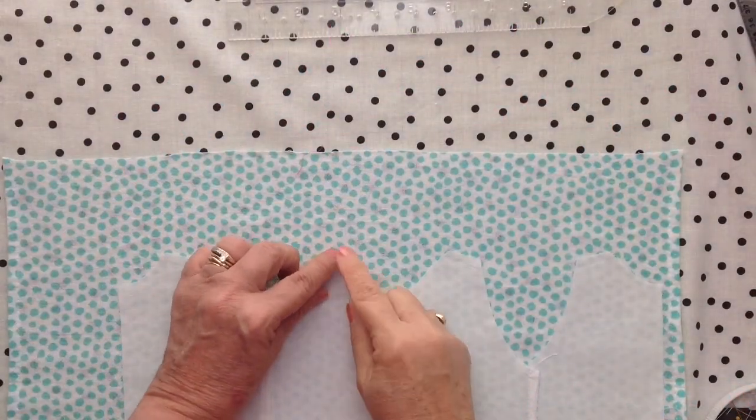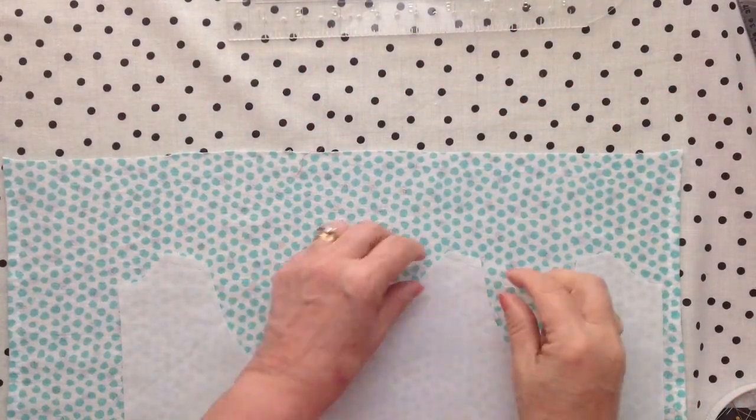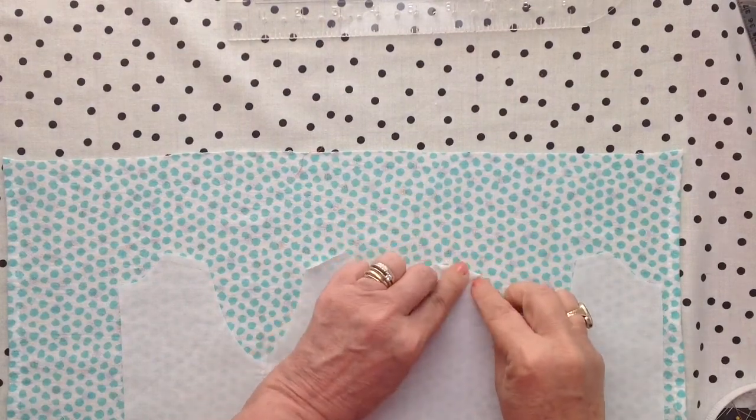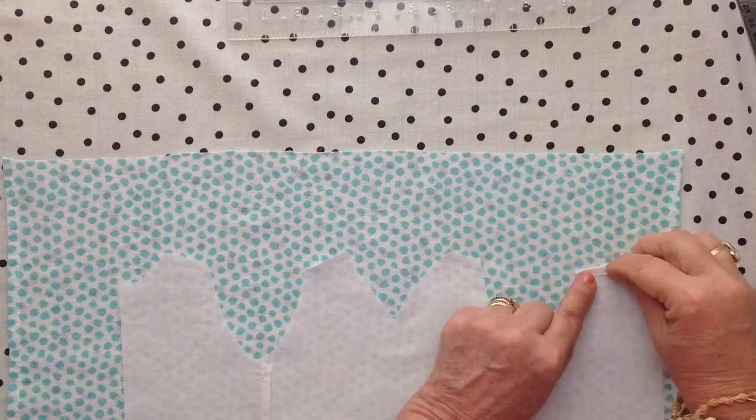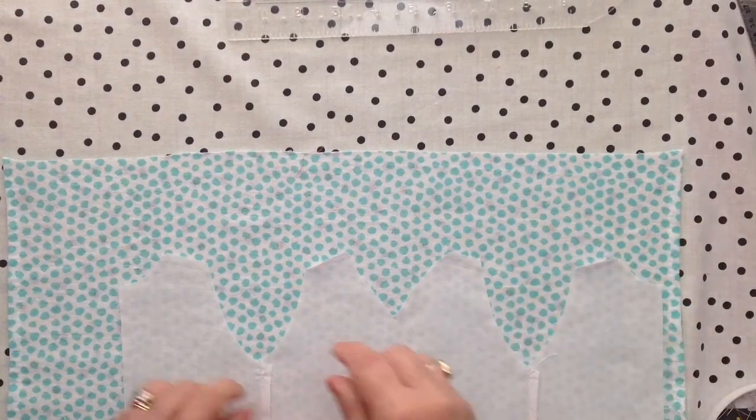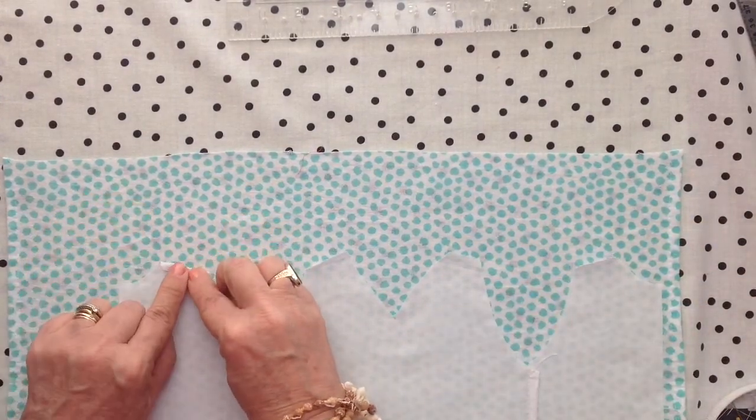I will sew around the sleeves, around the neckline, the other sleeve neckline, and down the back on both sides. I did not sew the shoulders of the dress. I'm pinning or finger pressing — you can use your iron also. You'll see the shoulder seam down in the next step.